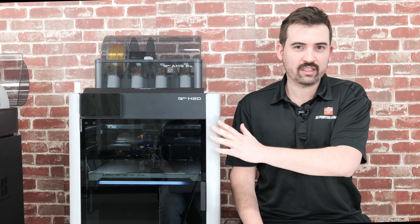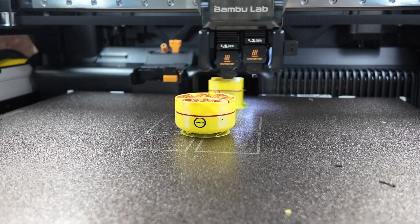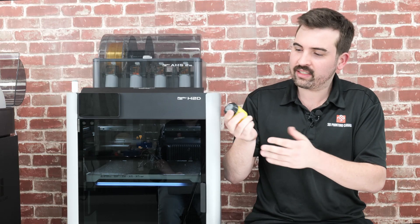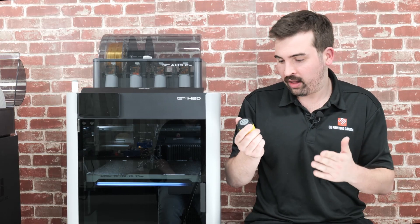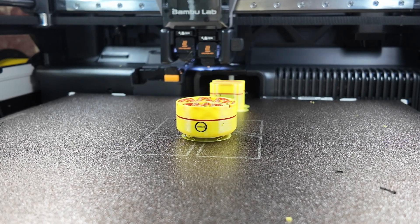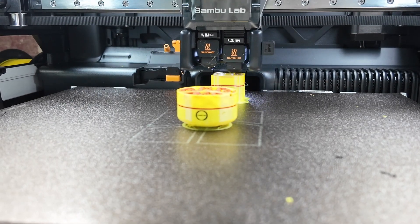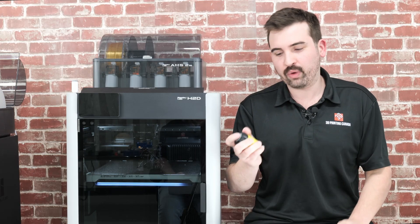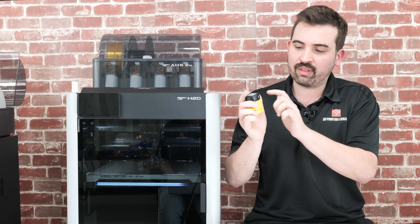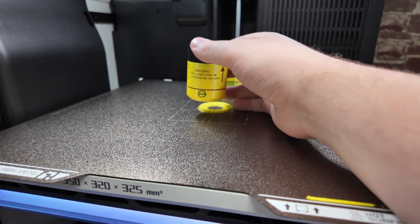Here is the first multicolor print I did. This is a prop from the Fallout TV show and video game series, and it turned out really well. I'm going to explain a bit about how this double extruder system works so you can appreciate how this turned out. You've probably done multicolor printing before using the older AMS system, and you know it produces a ton of waste. Now you might expect a print like this with five different colors to produce a lot of waste, but on this machine there was barely any.